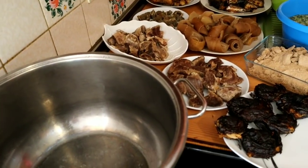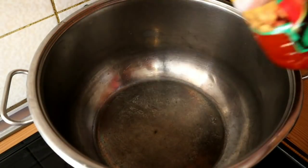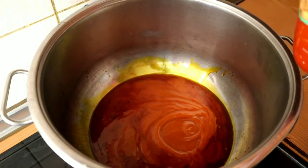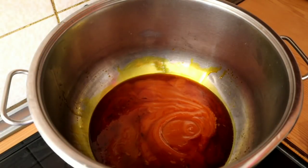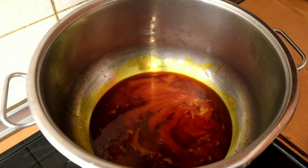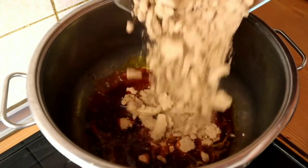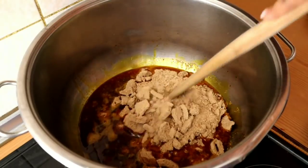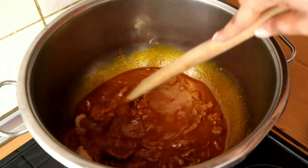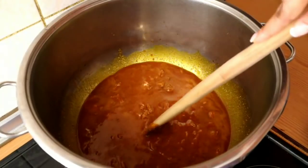I have my pot on the stove heating already. I'm going to start by adding my palm oil to my pot. Then I will go ahead and add my ogbalong to it. I will keep stirring until the ogbalong melts — the ogbalong has to be completely melted.